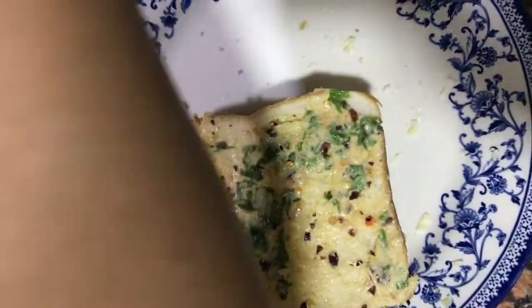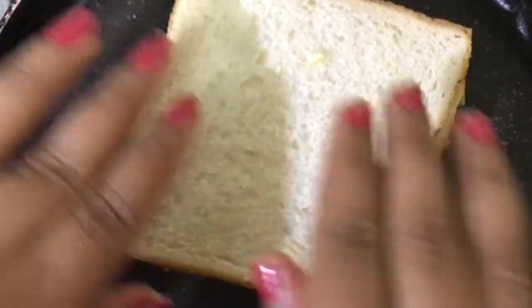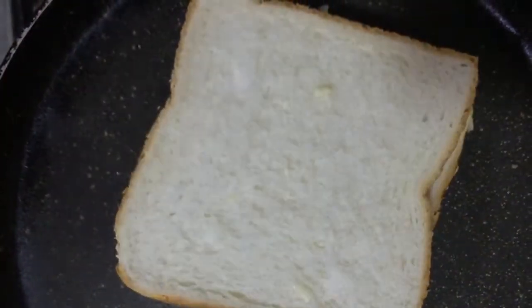We have to spread the paste on the third slice of bread as well. Once this is done, heat the pan and once the pan is heated up, place the bread on the pan in such a way that the side with the paste is in direct contact with the pan.